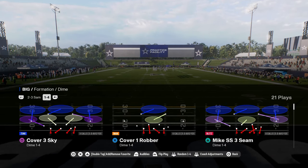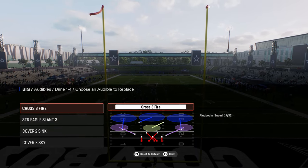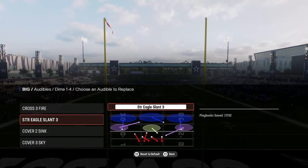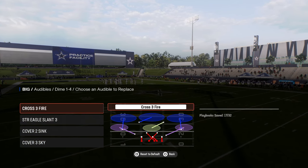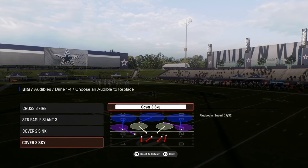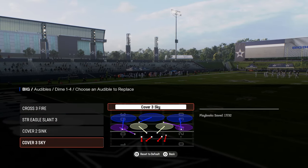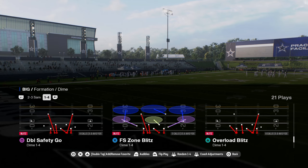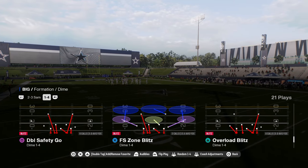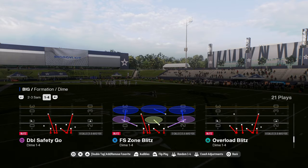The biggest thing with this defense is the audibles. We have Cross Three Fire, Strong Eagle Slant Three, Cover Two Sink, and Cover Three Sky. Each of these are plays that have a unique blitz that we are going to be running, and you can adjust your coverage however you want within this defensive scheme. You're going to come out in double safety so that your safeties walk down into the box — perfect for switch sticking and defending those seam streaks.